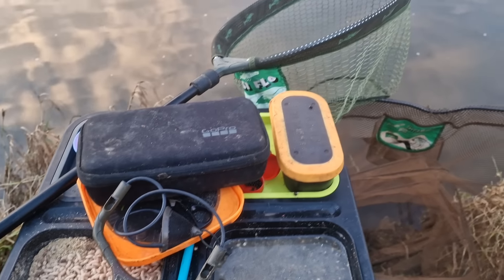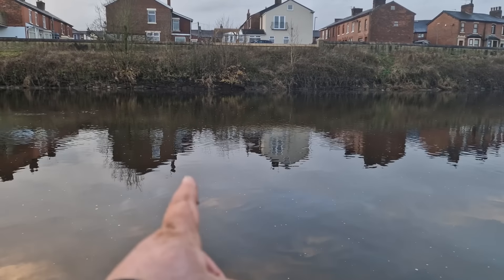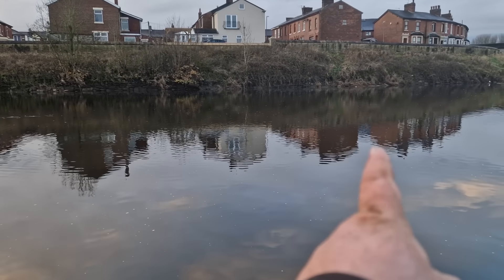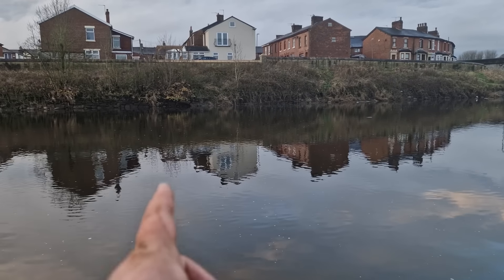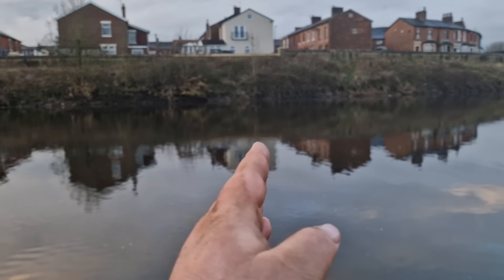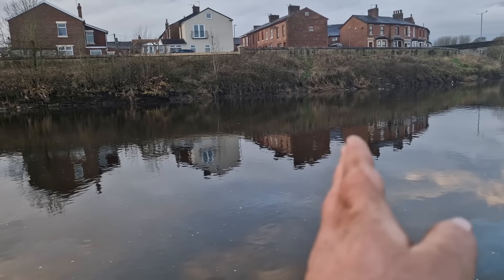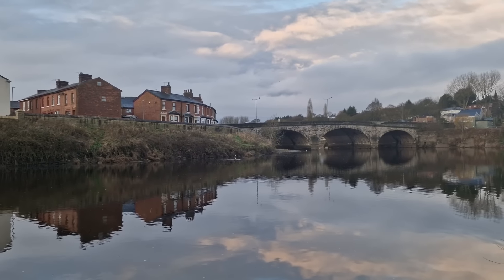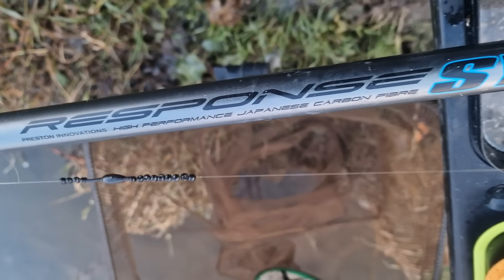Looking at the swim — I'm going to be fishing the maggot right in front of me, around about here. It's only about three foot deep. I'm going to put my hemp here, and it's this dark water that I'm going to run over with the whip. I'll put the maggots in line with me so the fish don't come upstream too much, because we're fishing a heavy float setup. We'll edge that bait through and feed really heavy with hemp to try and keep any quality fish below us.